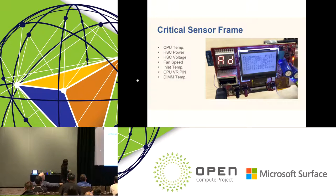The next frame is the critical sensor frame. We predefined key sensors we care about: CPU temperature, hot-swap controller power, fan speed, CPU power consumption, and DIMM temperature. The debug card retrieves this information and displays it, so once you plug in, you can immediately see your system power consumption, CPU temperature, and more.